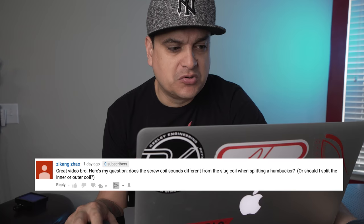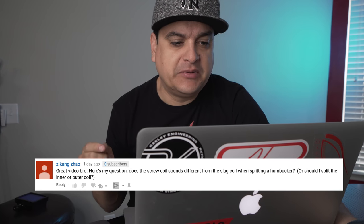Let's go ahead and go over some questions and comments from our recent videos and give you guys some shoutouts. ZKing Zhao brings up a question — sorry if I mispronounce your name. 'Great video. Here's my question: does a screw coil sound different from the slug coil when splitting a humbucker, or should I split the inner or outer coil?' Really good question. It does sound different, more based on the location than whether it's a screw or a slug. We should do a video on this because I have a guitar that we can actually switch back and forth and I can show you. That's a really cool one.